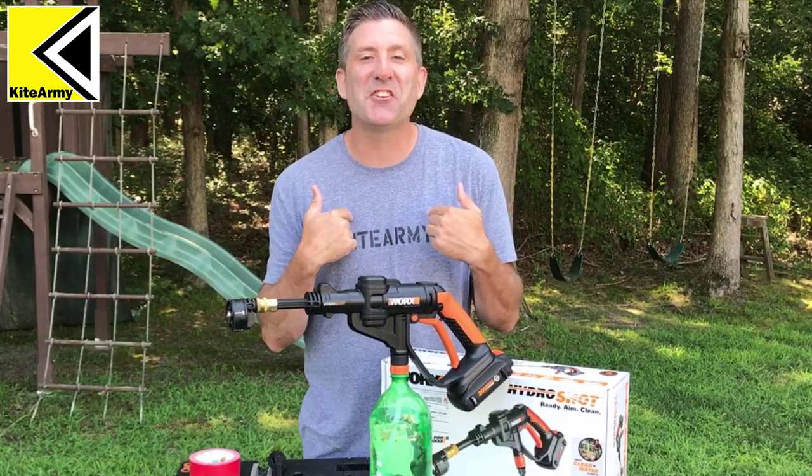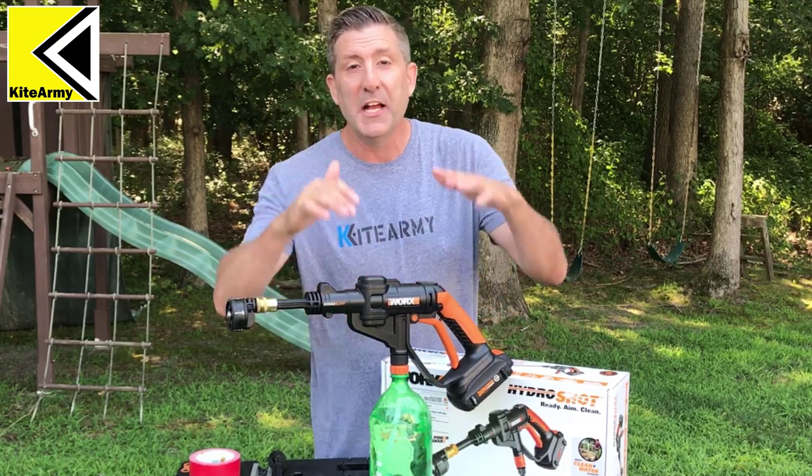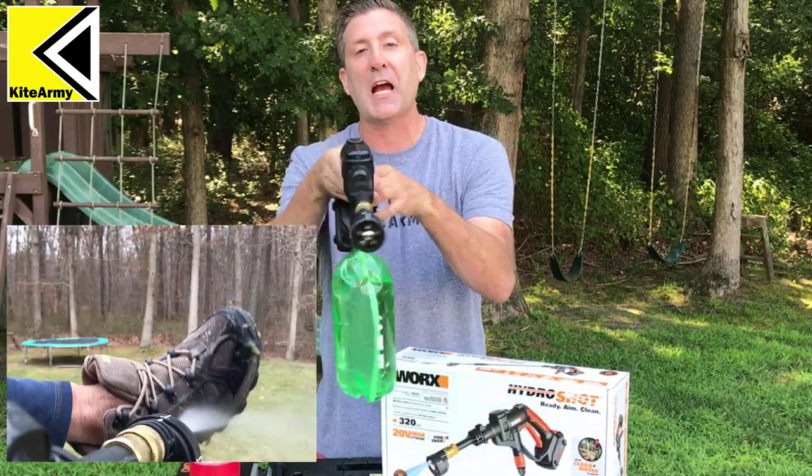Welcome back everybody. My name is Andrew and this is Kite Army. So if you've been following my channel for a while, you know that one of my favorite portable cordless tools is this guy right here. This is the WORX HydroShot.